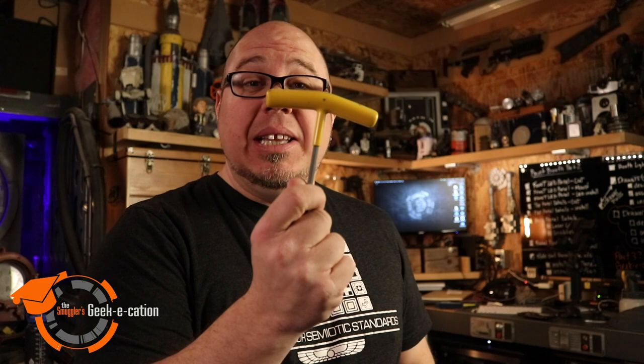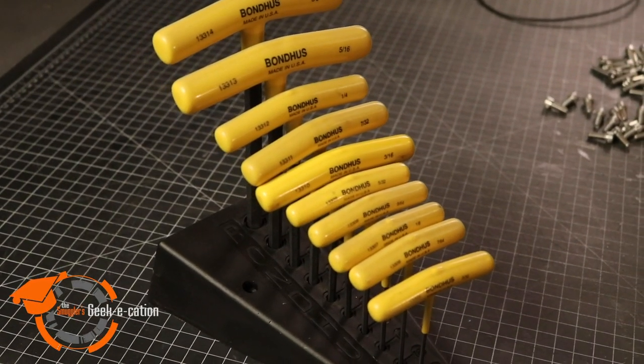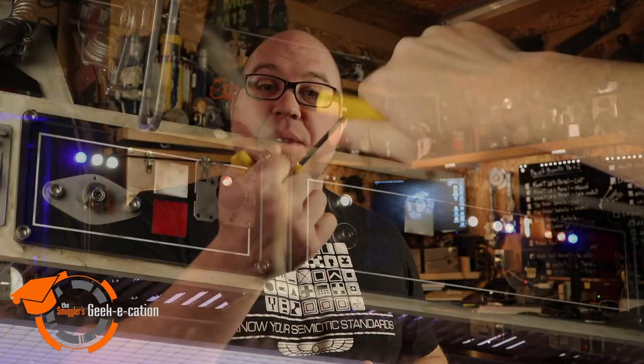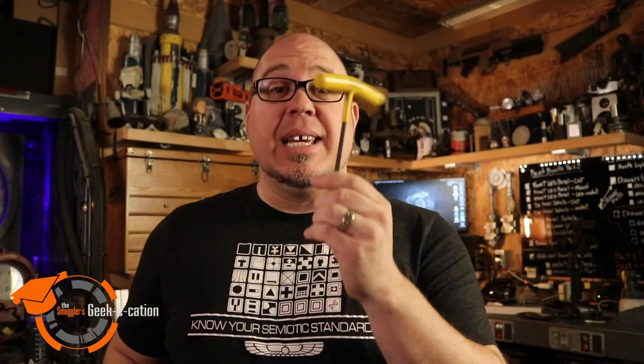When you're working with these bolts, you're going to need some type of tool to drive them into your project. They're hex heads, so you can use an allen wrench set, but I personally really love these T allen wrenches. You can get them in standard or metric, and they come in a lot of different varieties. What's nice is the way you can grip and hold them as you drive these bolts into place.